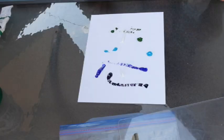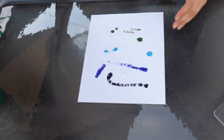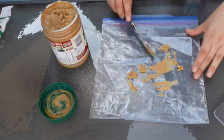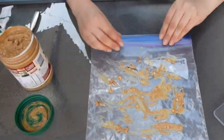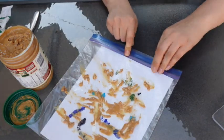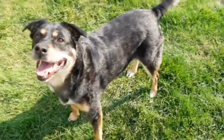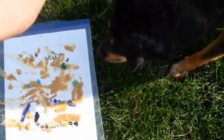Spread peanut butter on the outside of the Ziploc bag — this is where your dog is going to lick. Slide the piece of paper with the paint inside the bag, being careful not to touch the top of the bag and spread the paint or get it stuck. Millie's ready to try it out and Penny was really excited about all the peanut butter, so then just let your dog lick.